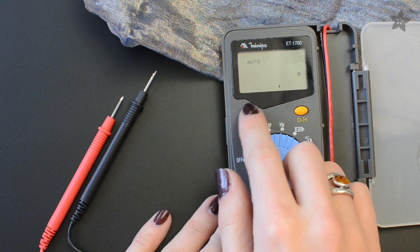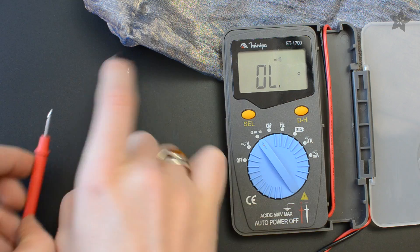Set your multimeter to continuity mode, so it beeps whenever there's an electrical connection between the probes.